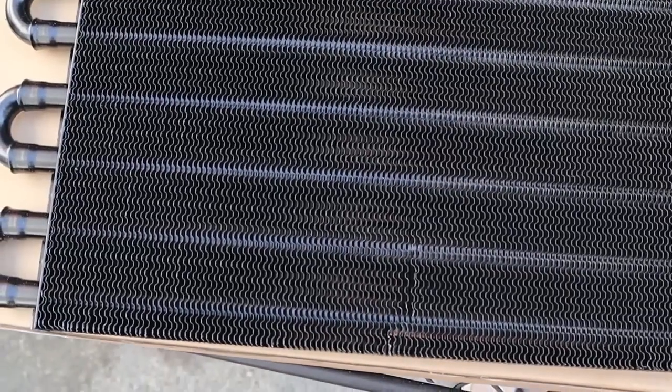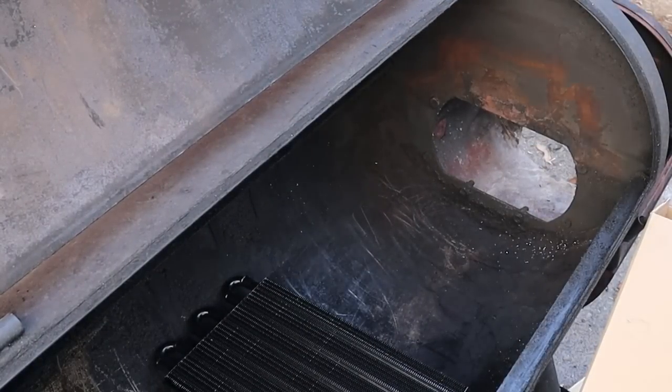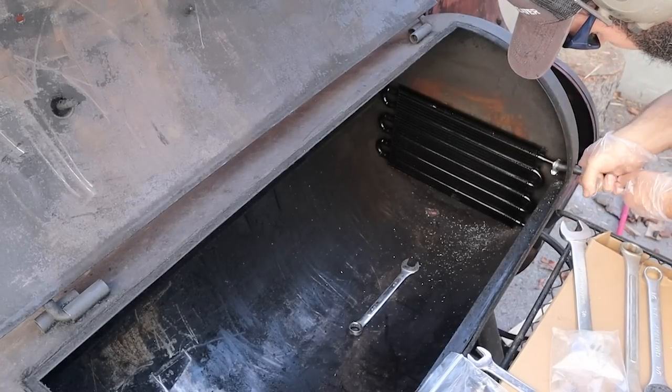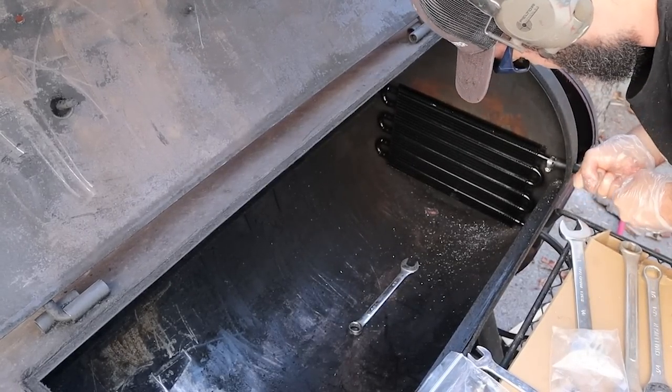To test it out, I purchased that radiator from Amazon and started drilling holes into my Oklahoma Joe's. Don't worry — this thing is already a Frankenstein from all the experimentation I do, so I wasn't worried about it. I then inserted the rubber tubes that came with the radiator, which might sound like a dumb idea, but as long as there's cold water running through them, they won't melt.